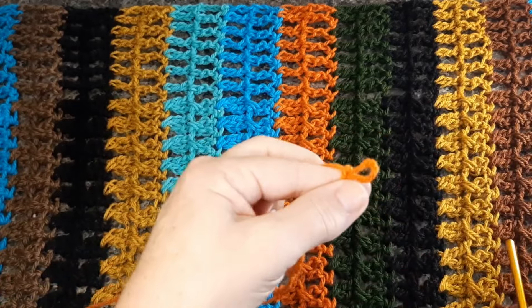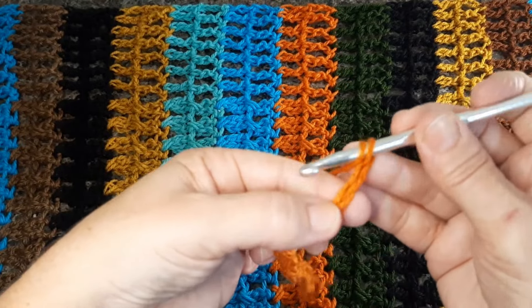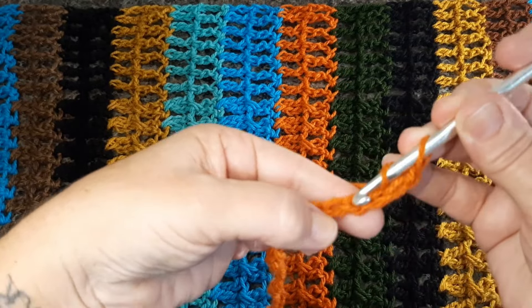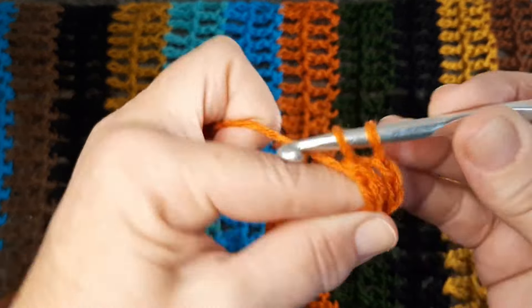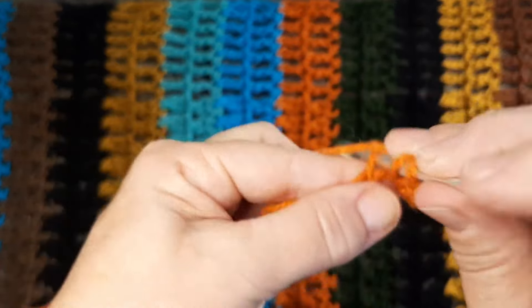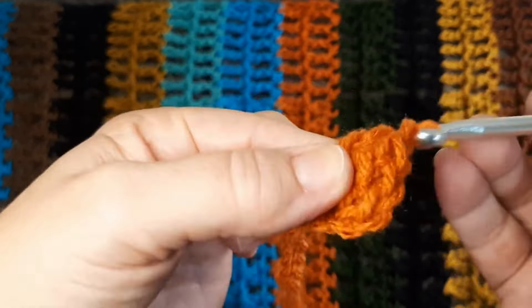Para começar a primeira carreira, eu vou voltar com a agulha 6. Vou pular as três primeiras correntes e vou fazer o primeiro ponto na quarta correntinha. Aí eu vou fazer um ponto alto alongado — solto uma laçada por vez. Vou para a próxima correntinha e vou fazer o ponto alto alongado. Então, a primeira carreira vai ser inteirinha de ponto alto alongado.